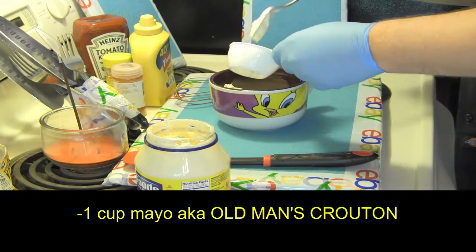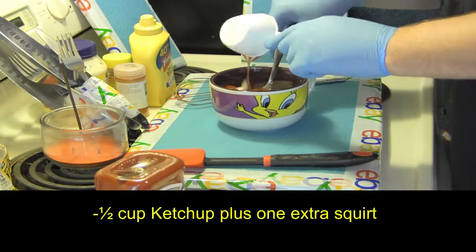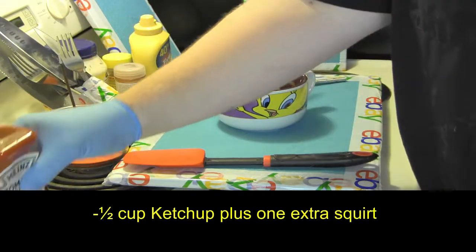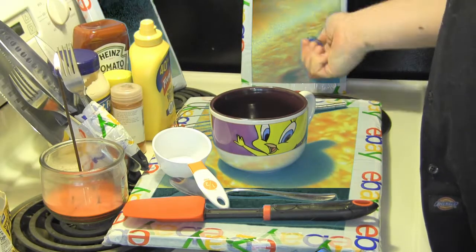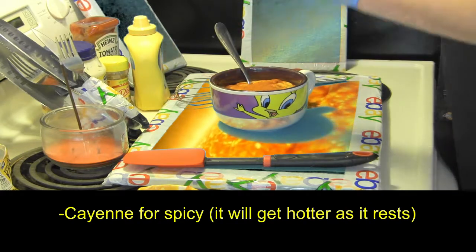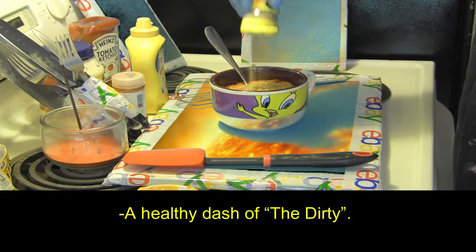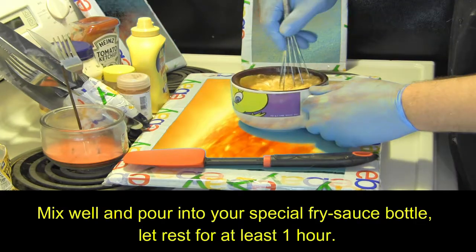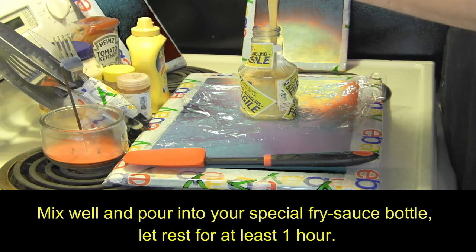Into the Tweety Bird mug with one cup of mayo, aka old man's crouton, half a cup of ketchup plus one extra squirt, one half cup mustard. Crack open your portal to hell. Cayenne for the spicy — it will get hotter as it rests. And finally, a healthy dash of the dirty. Mix well and pour into your special fry sauce bottle. Let rest for at least one hour.